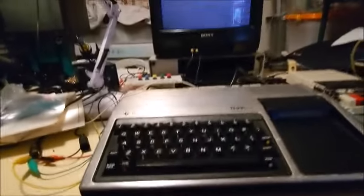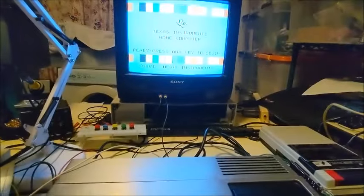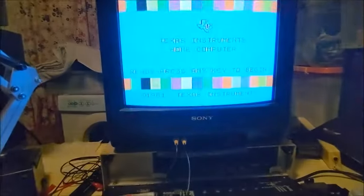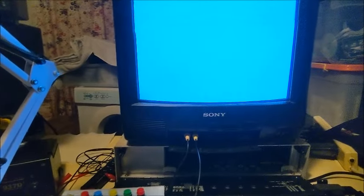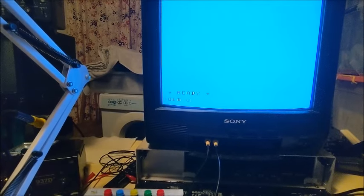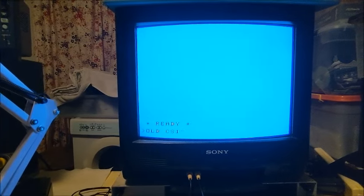Okay, let's just power this beast up. We're going to go into extended basic and select number 2. What we're going to do is load a small basic loader so we can load some games that are written in assembler. This requires extended basic and the 32K side card.